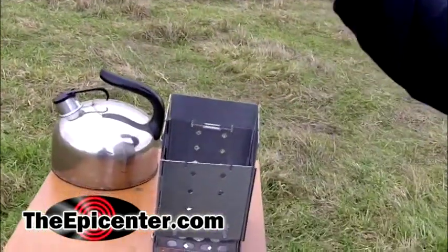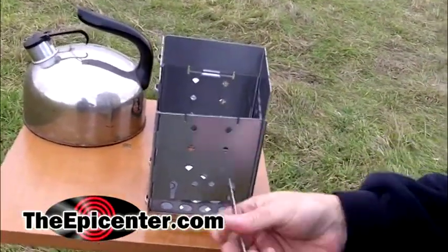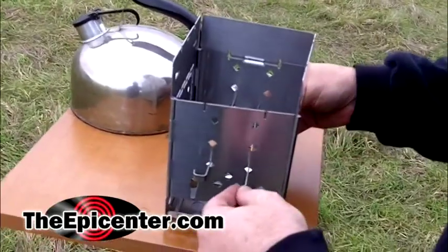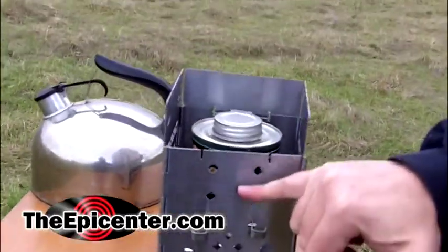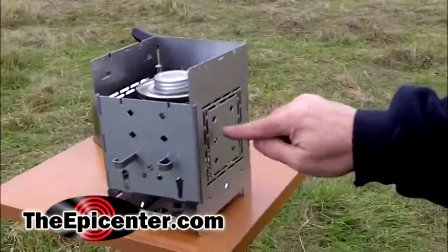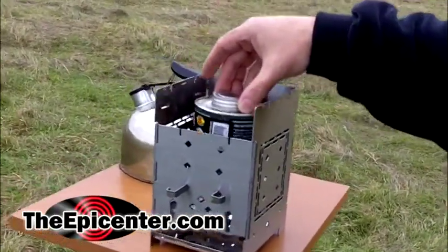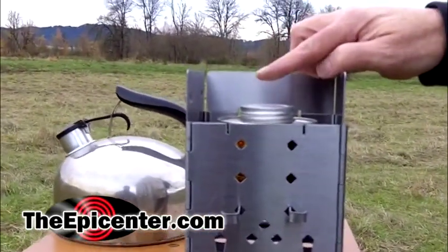These are available in a bunch of different sizes, and there are slots cut in the firebox itself where you can insert these rods. The rods then become the support for the fuel that's in the can. You can adjust this up and down on this side and also on the other side. These are offset by half an inch compared to the front, so it gives you half-inch increments of adjustment so that the flame hits the ideal spot.